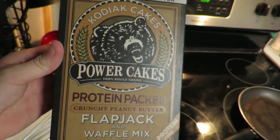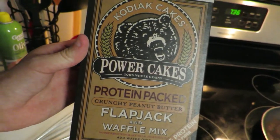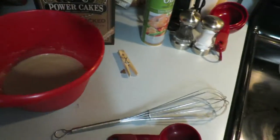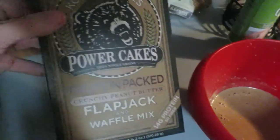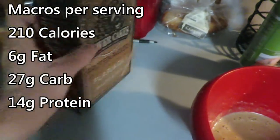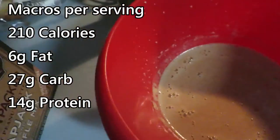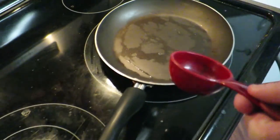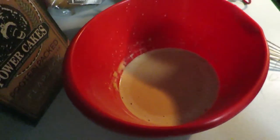Cooking some of these bad boys tonight for dinner along with some bacon and eggs. The bacon's already cooked over here. We're going to cook some eggs after the pancakes. Basically what you missed so far: we took one cup of the powder mix and one cup of water — that's two servings — mixed it all up, and now we're putting about a quarter cup of batter per pancake.